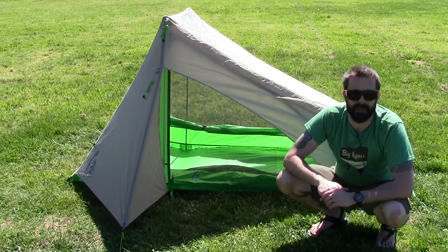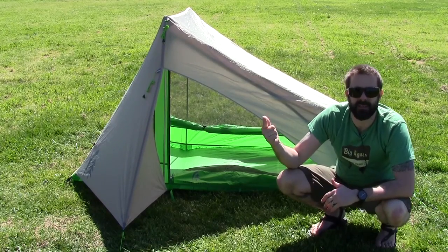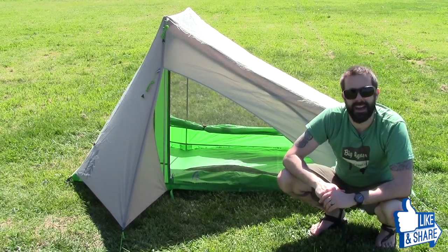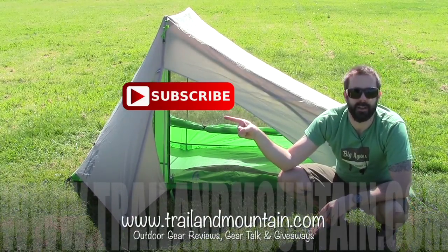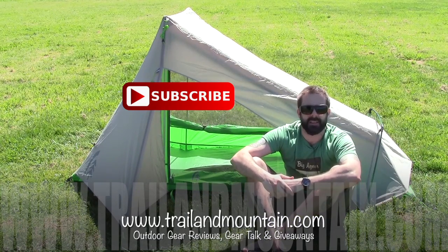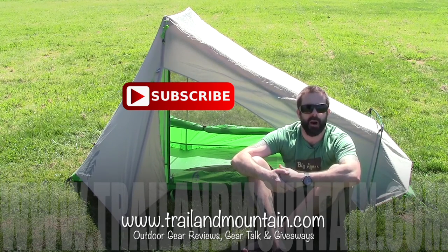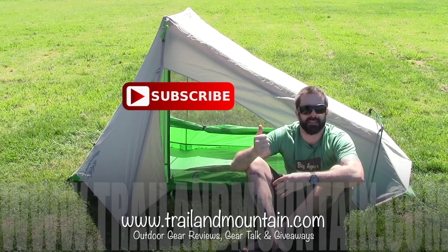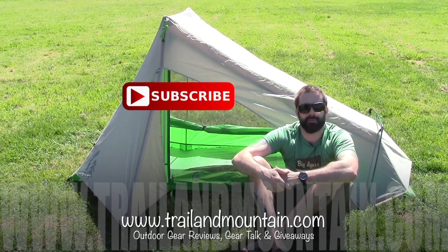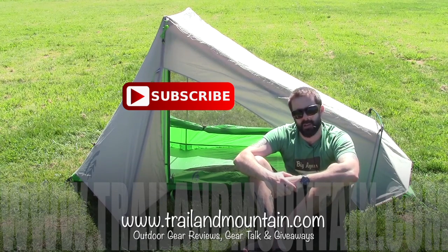If you guys have any questions or comments about the Flashlight 1 from Sierra Designs, leave those down in my comments section below and I will get back to you as quickly as I can. Please like, share, and subscribe. Give this video a thumbs up if you found it informative. When you subscribe, you're going to stay up to date on all the latest gear reviews. The best way to stay connected is to head over to my website, TrailerMountain.com, where you can sign up with your email for exclusive content that's not on my YouTube channel.